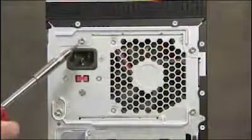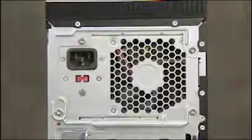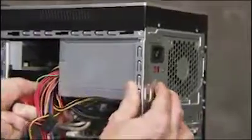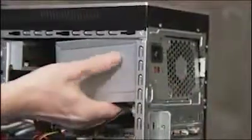Next, detach the four screws that connect the power supply to the PC. Press the latch at the bottom of the power supply and pull the power supply into and out of the PC.